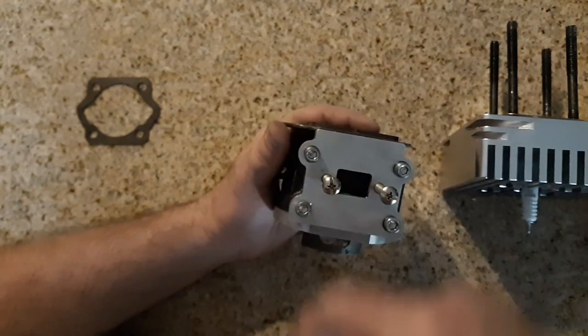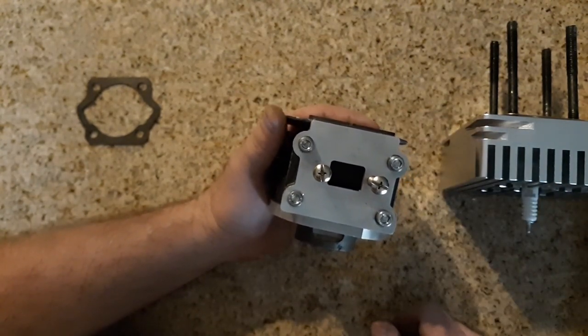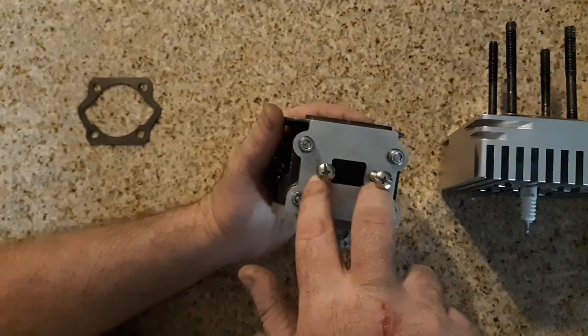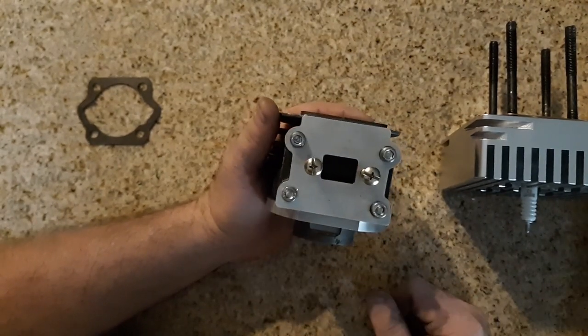This would cost you five bucks for a piece of aluminum or steel plate. You drill the four holes, two you tap, and just some kind of center hole. That's it.